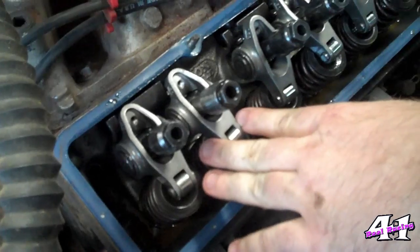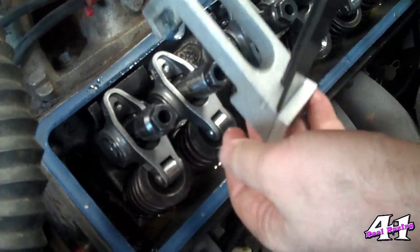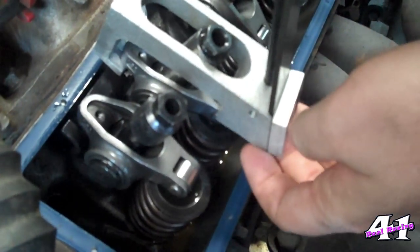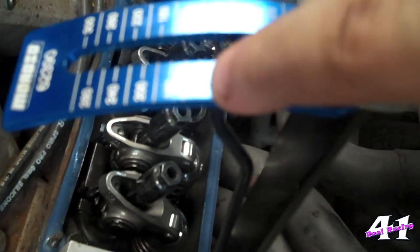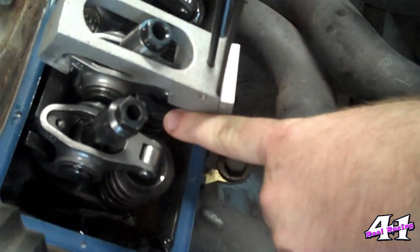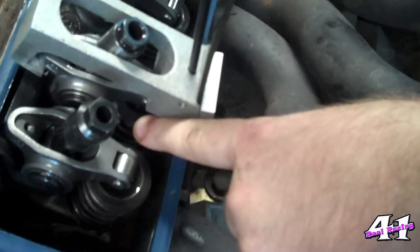My chart says that we need to set the number one intake side first, so I'm going to start with that one. My tool slides over the push rod end first and then sets down on top of the roller tip end. What you do is take a hold of the handle and just pull. You can see as I pull, the little pointer moves and it tells you how many pounds of pressure are on that. You pull until the top of the valve starts to move — you can see it's wiggling right there.